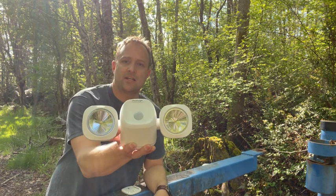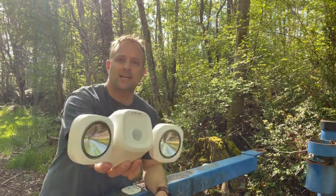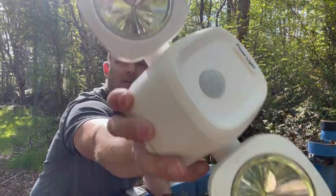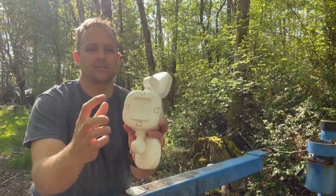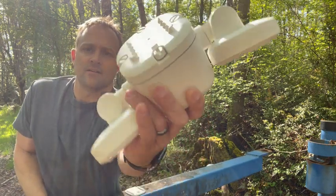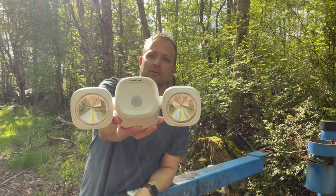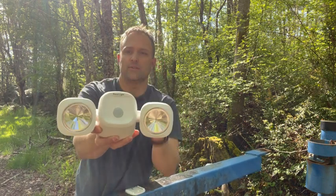Hey shoppers, we've got a security light here. This is a battery-powered LED light. These have really small LEDs and you've got your 4D batteries in the back. It'll last a long time because it draws very low power with these LEDs.